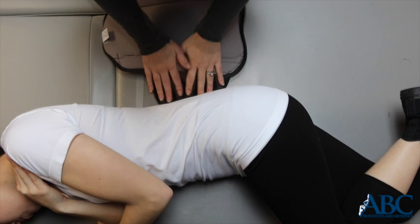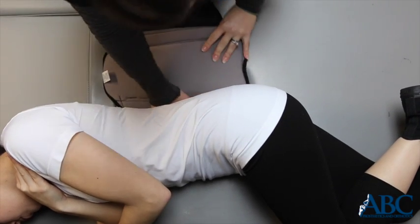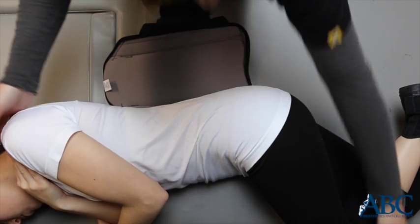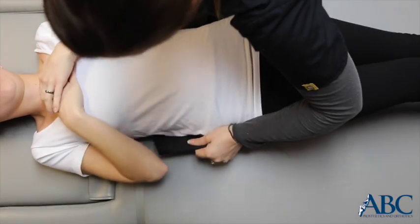Fold the strap under to avoid rubbing the Velcro against the skin. Depress the bed and slide the strap under the patient at the lower waist. The bottom edge of the back panel should be even with the tailbone, and the back panel should be centered on the back when lifted. Roll the patient back to supine.